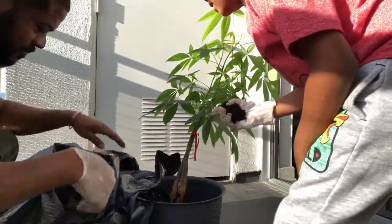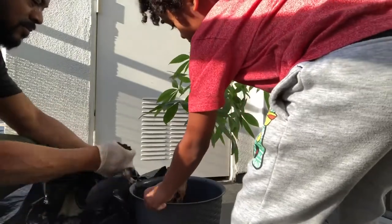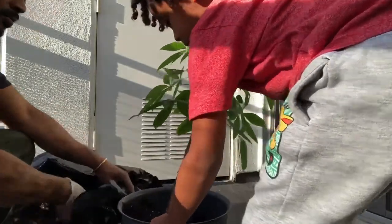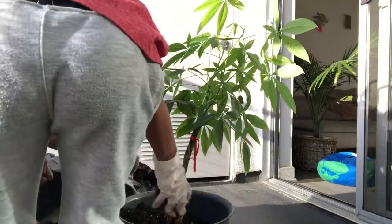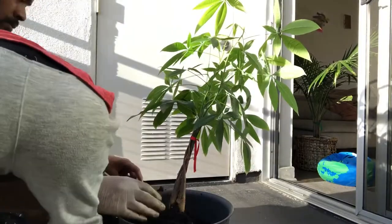Watch this. I'm just going to show them how you're doing. That looks good! I think we've got enough in there. Yeah, that looks like enough. That looks like enough, Daddy.